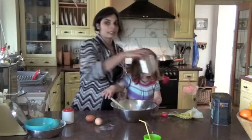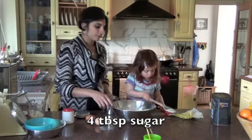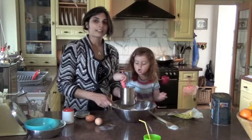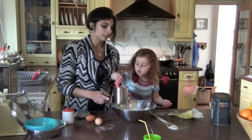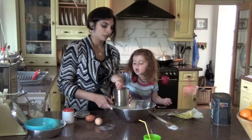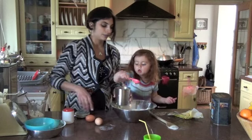And then we're going to add some sugar to that. We're adding 4 tablespoons of sugar now — 1, 2, 3, 4.